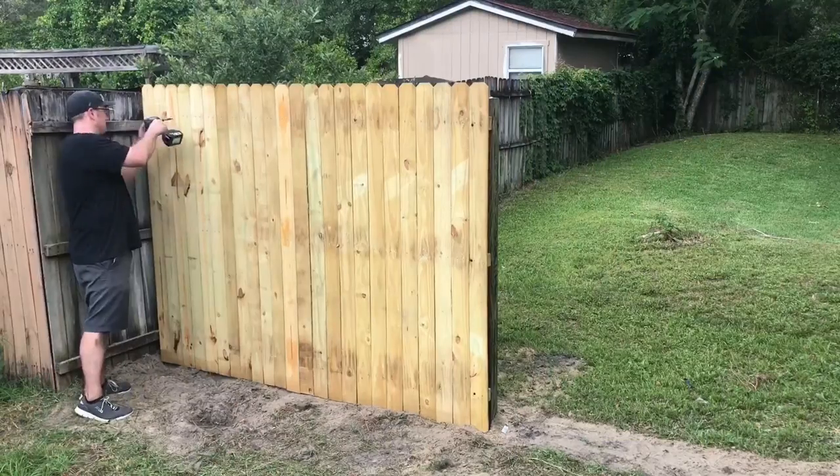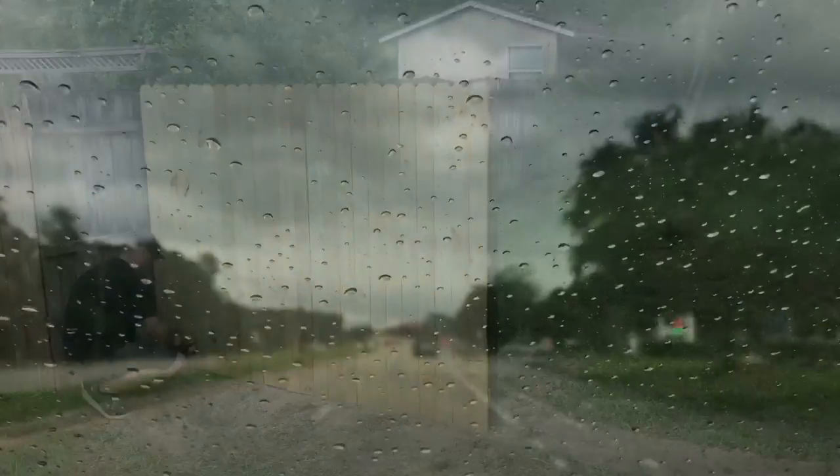I repeat the same process on the other side, installing the second fence panel the same way. Of course I tried to do a one-day build and it starts to rain. You gotta love this fickle Florida weather. Not a big deal — gonna grab some lunch and get back to building.